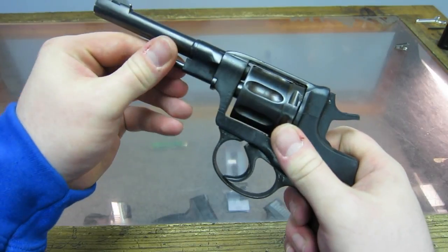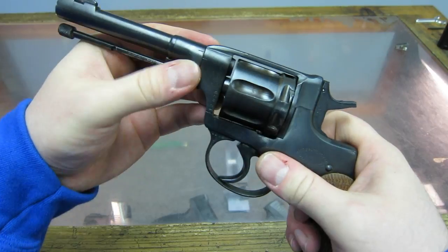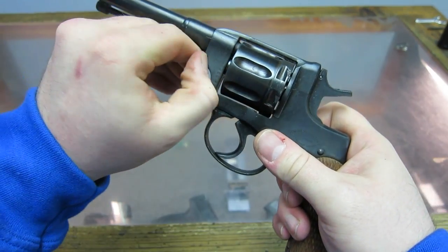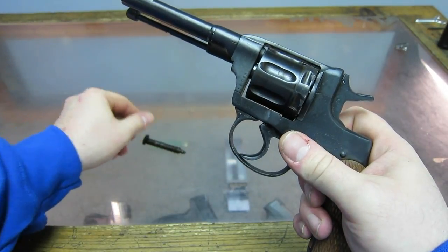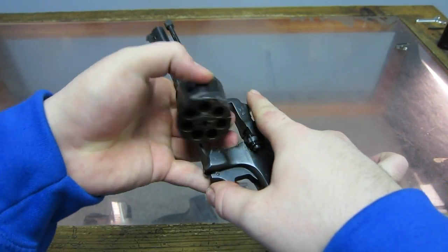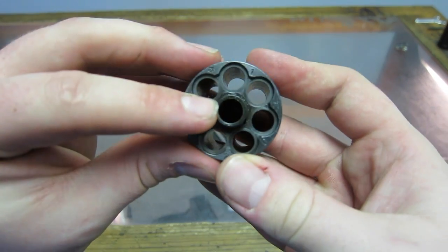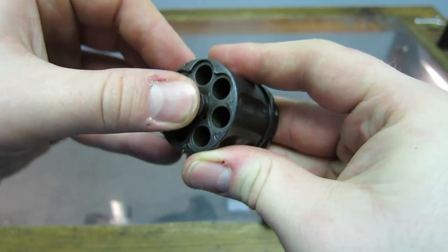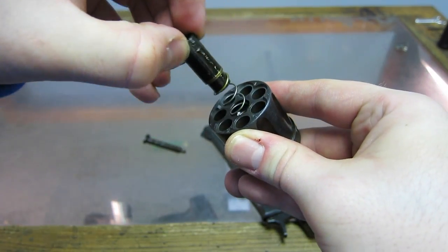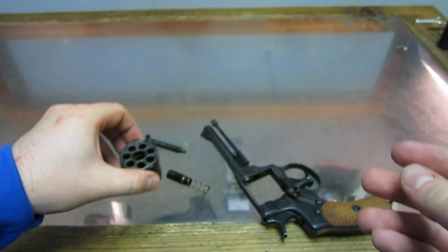To field strip the revolver, it's pretty easy. You just pull out the rod, then rotate the side — you'll see these notches right here. Line those up just right and the center axis pin will pop out. Then take the loading gate out, take the cylinder out. Over here there's a little spring-loaded plunger. Line it up with the mark on the cylinder, and you can just pull it out. This is pretty much optional — it's just an option to clean your revolver.